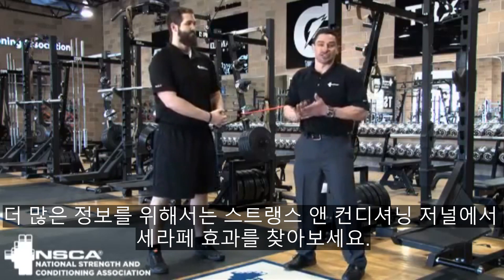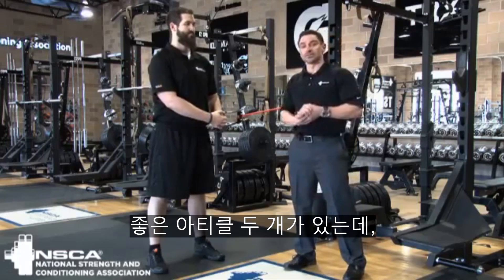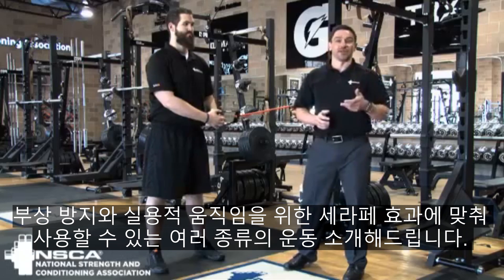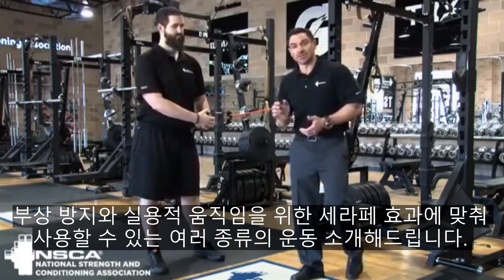For more information, check out the Serape Effect in the Strength and Conditioning Journal. It's two great articles. It talks about injury prevention and a lot of different exercise variations that you can use that integrate the Serape Effect into functional movements. Thanks for watching.